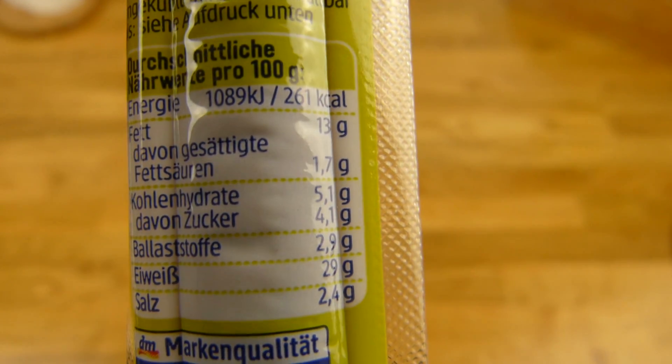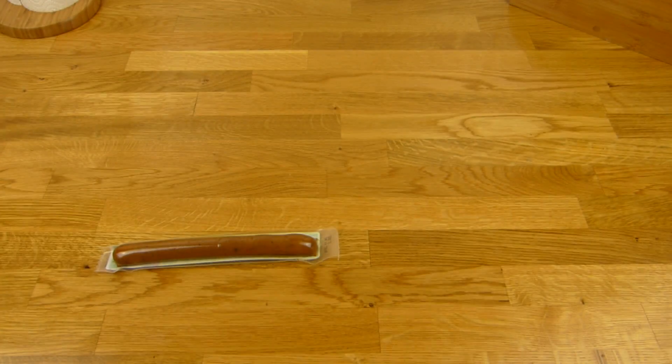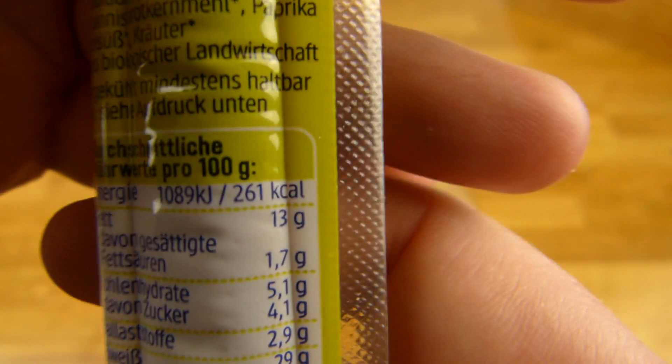13 grams of fat. 50 grams total, so 130 calories for this, and a lot of salt, and protein. On the nutrition facts level, it looks like a salami — could be more fat though.